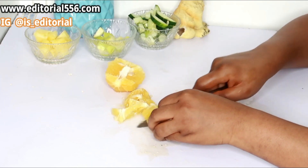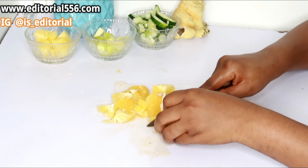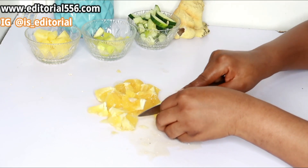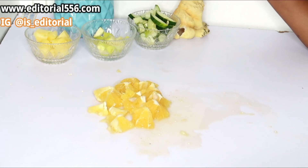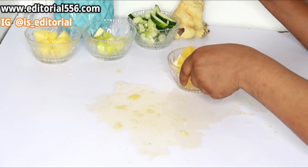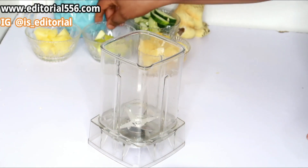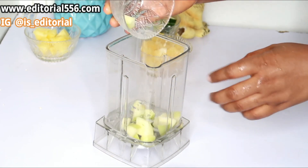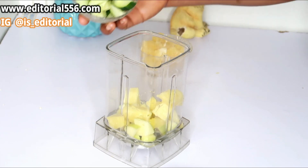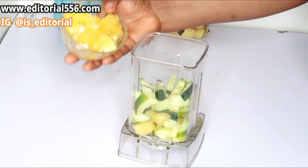This method with the fiber is for those who love to drink their juice with all the fiber. The fiber helps to fill you up, preventing you from getting hungry too quickly, which applies to those who want to lose weight or lose belly fat. After the orange is chopped, grab a blender and first put in the apple, then the pineapple, and then the cucumber, and lastly put in the orange.